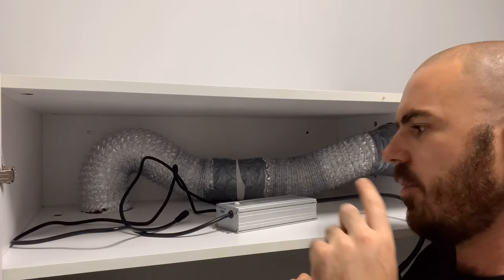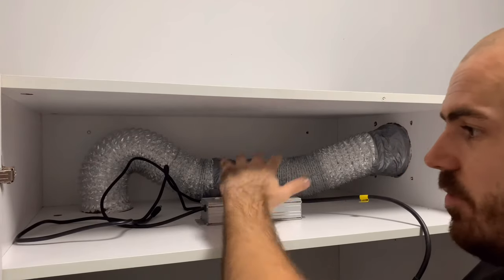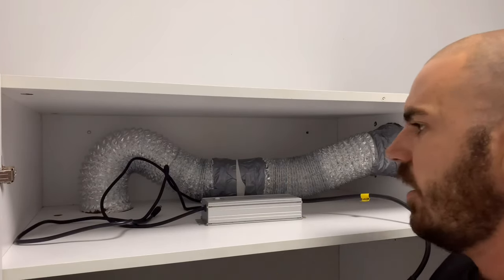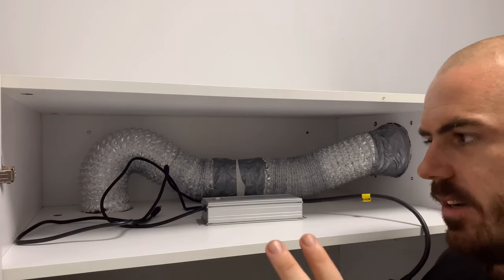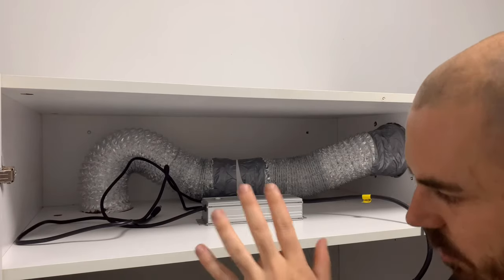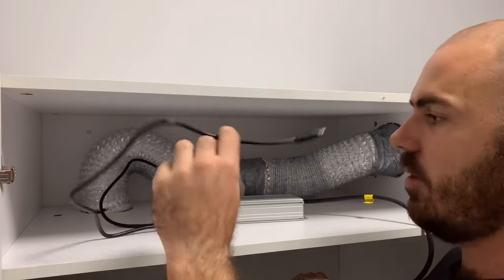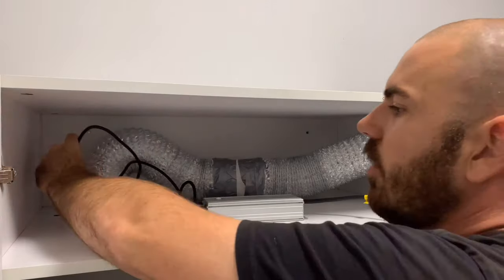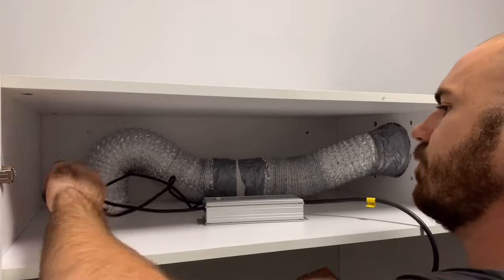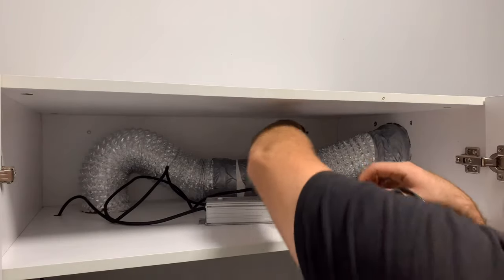Just to start with today, I'm going to run the ballast in the top compartment, but I'd actually recommend having it vented in with the grow light so it gets vented out with all the hot air. I'm going to tinker around to see if this gets too hot while the light's running. Otherwise, I may just leave it up in here as long as it doesn't present any fire hazard. So I'm going to run the electrical for the light down through the hole that I've made and into the grow room, and run the power for the light out the back through the power hole.